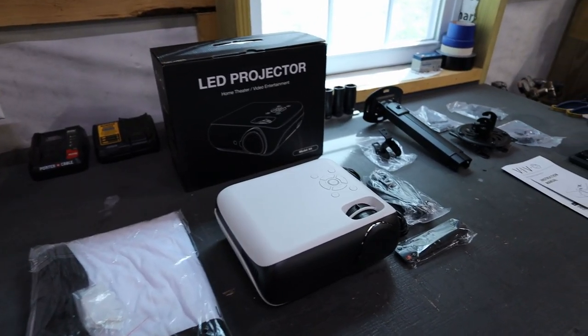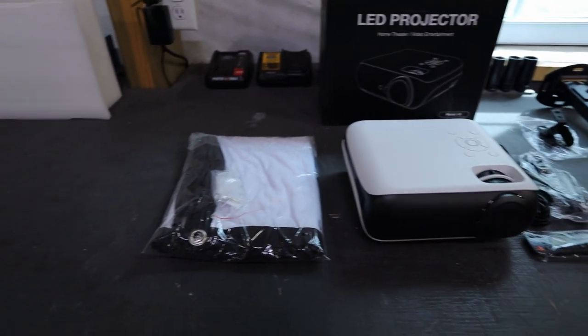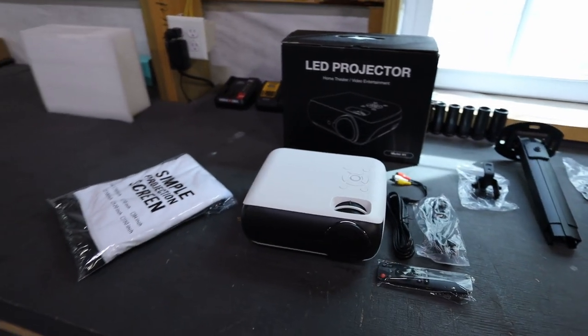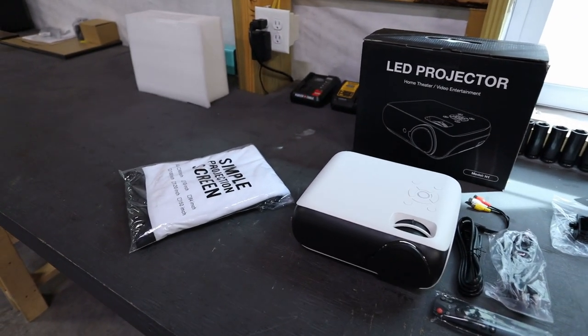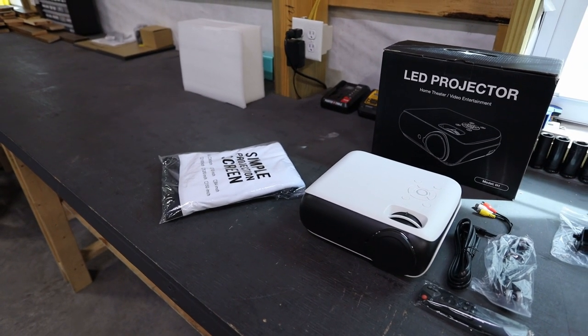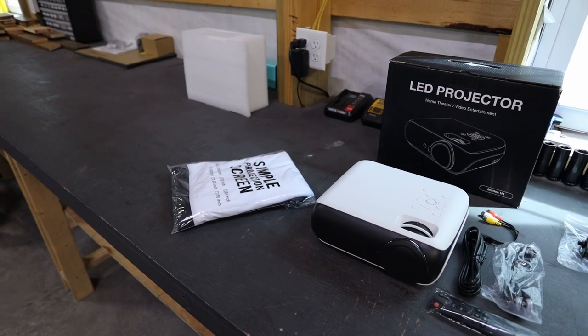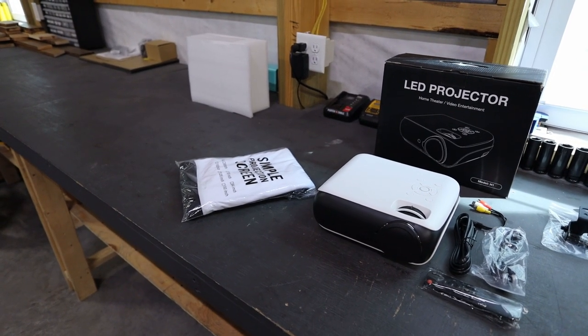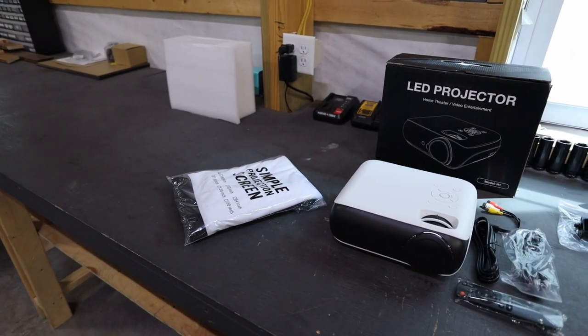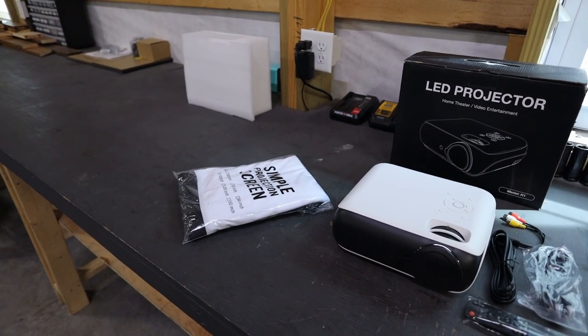This projector was only about 85 bucks. It came with a screen that I think is 100 inches. They claim the projector can go up to 200 inches — I'm sure it gets a little bit less bright at that range, but we will test it out at every size. I think with where I'm going to be installing it, it'll end up being more like 100 or 120 inches, but I definitely want to check how the quality looks all the way up at 200 inches.